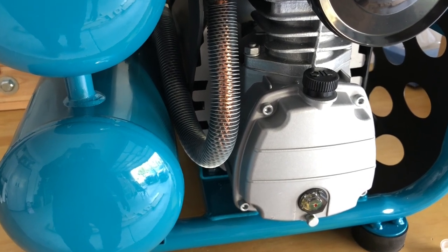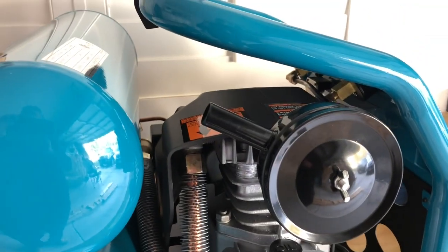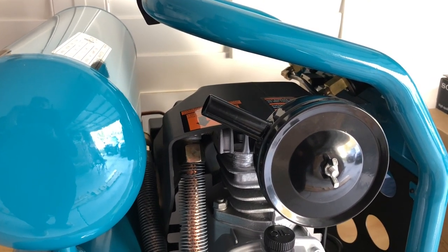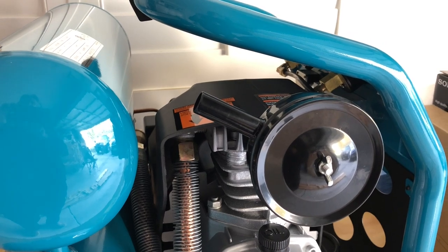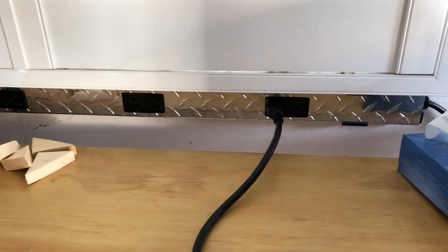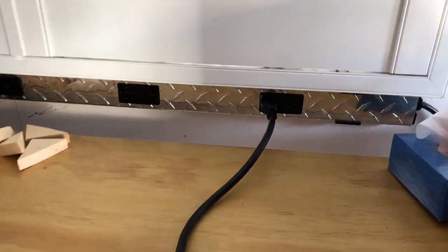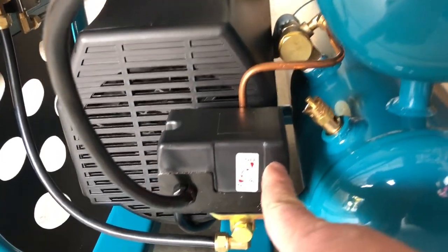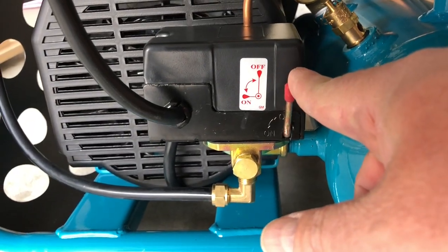I'll put this in place and we're going to do a break-in procedure. Steps for break-in: plug it in, open the valve here, and turn it on for 20 minutes.